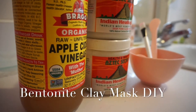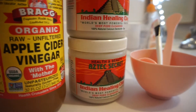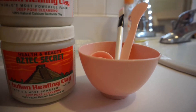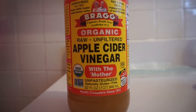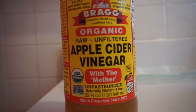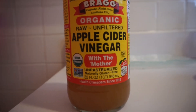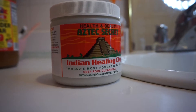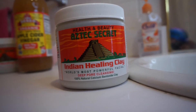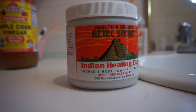Hi guys, it's Queen C with a DIY tutorial. I'll be showing you how to make the bentonite clay face mask, aka the world's strongest face mask. You start with the apple cider vinegar — I get the organic raw unfiltered one. As long as it's raw and unfiltered you can use any brand. Next we're going to use the Aztec Secret Indian Healing Clay, 100% natural calcium bentonite clay. You can get this on Amazon.